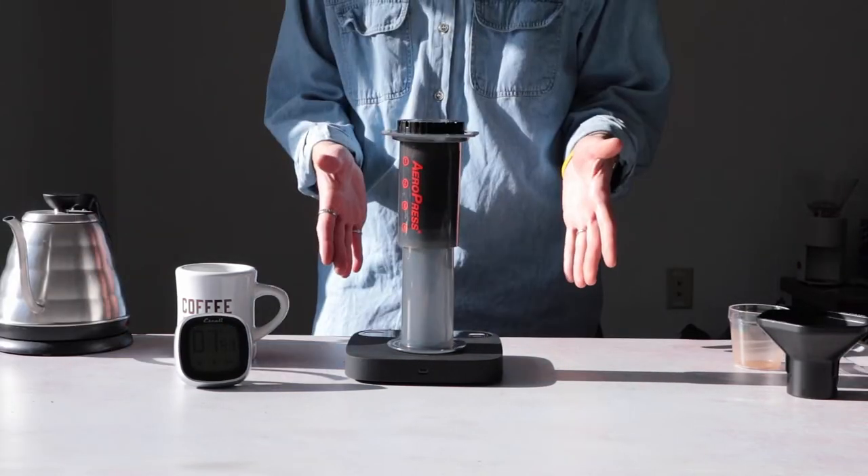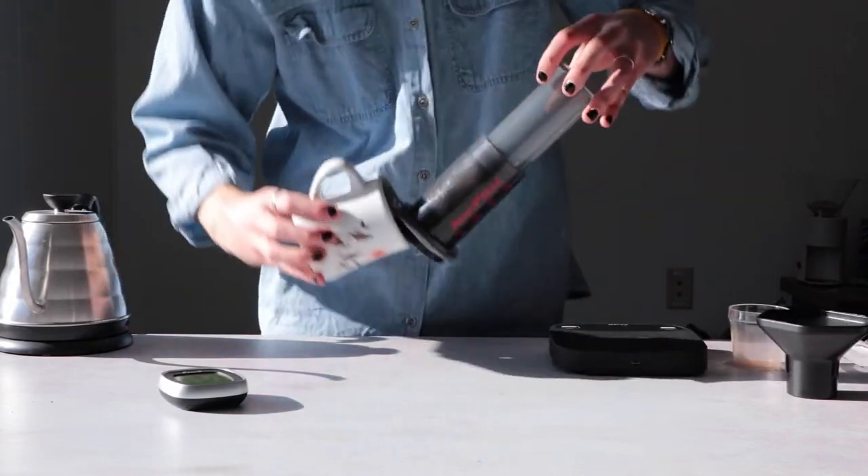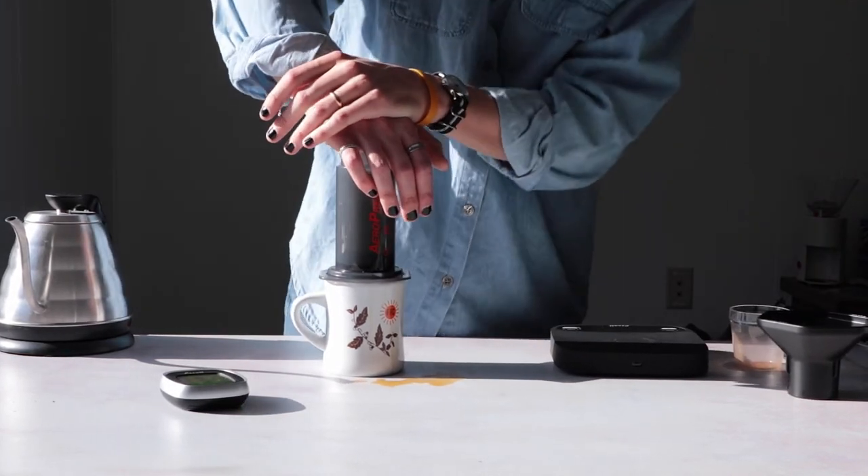And if my math is right, which it's likely not, you hypothetically could brew coarse ground coffee for six minutes — but at that point you're really defeating the purpose of the AeroPress. It was designed for speed after all.